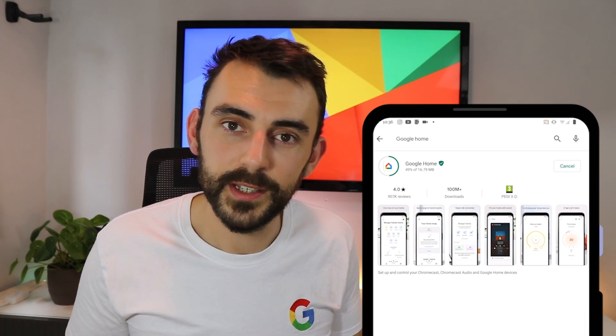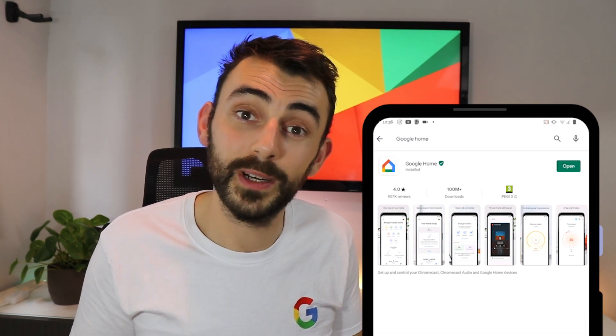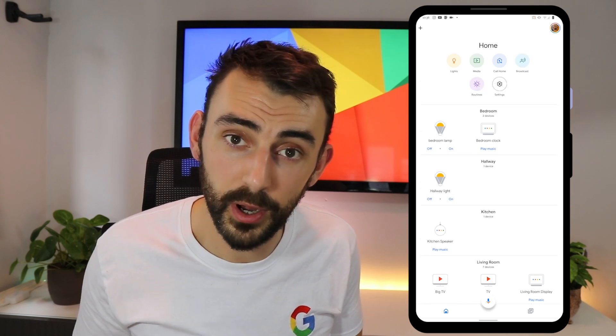So now, just by asking for it, I get exactly what I want, whether that's my commute time to work or my workout playlist. To get started, the first thing we need to do is download the Google Home app, which will allow us to set up, manage, and control our smart home products.